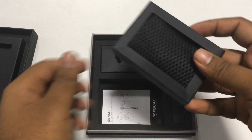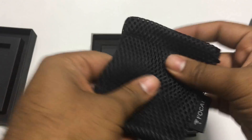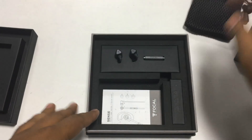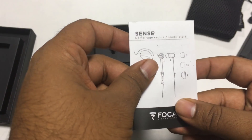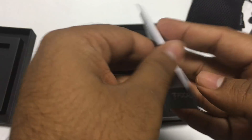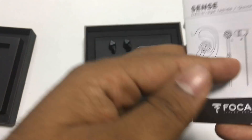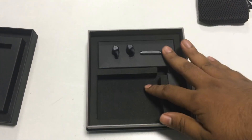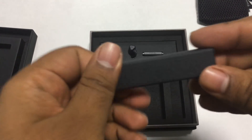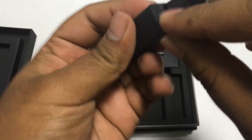Firstly, we'll open the carrying case. This is a very good quality carrying case which you can use to carry the earphones around. There is also an information booklet inside. You can see there is a button for controlling your calls and play/pause for music. The ear tips are also packaged very neatly. The packaging is really impressive — let's see if they sound impressive as well.